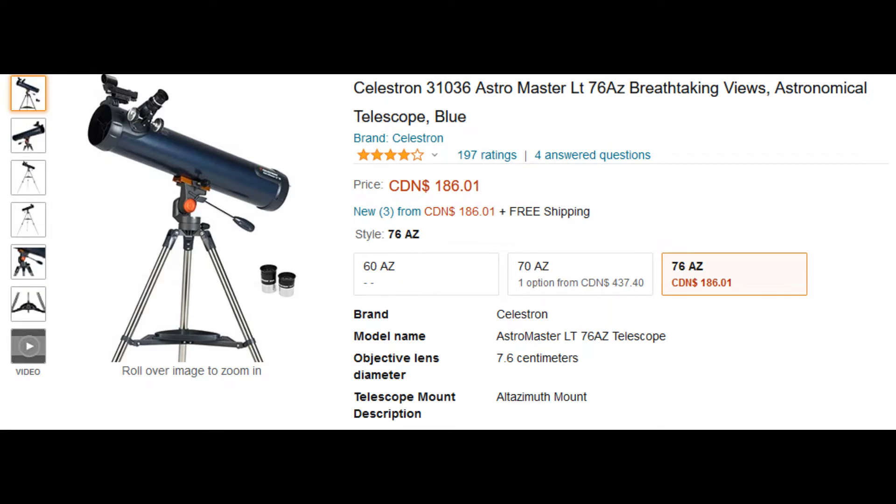Hello folks, my name is Jay and I've been doing telescope consulting for a long time on Facebook Marketplace and other places. I would like to share my knowledge and experience to help you buy your best beginner telescope under 200 Canadian dollars.